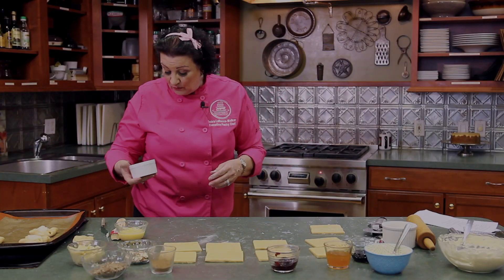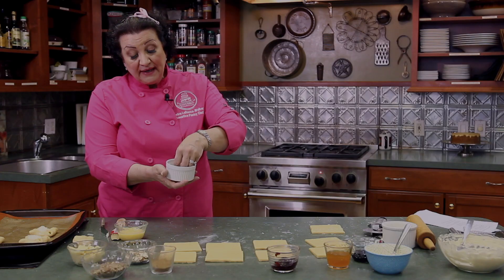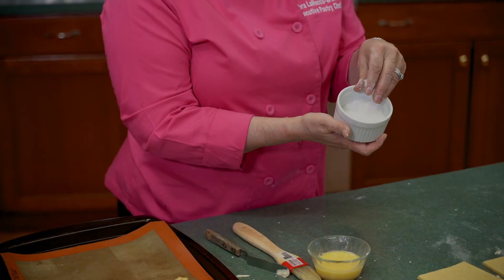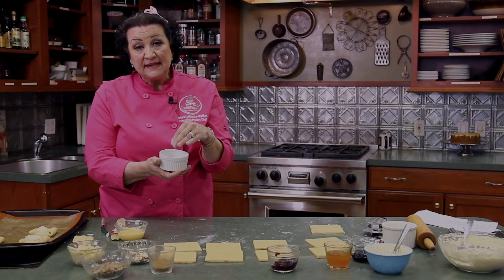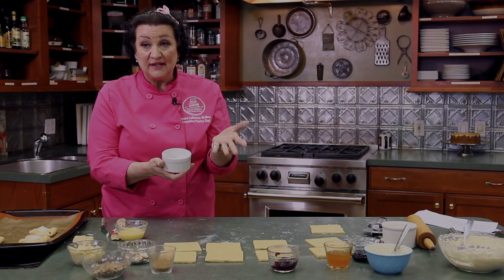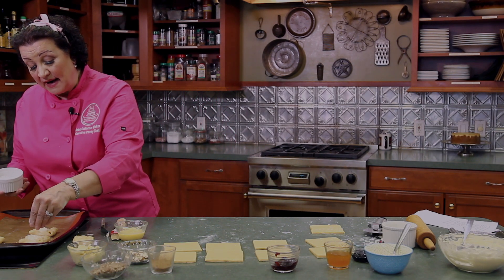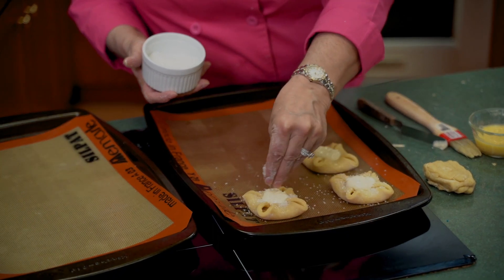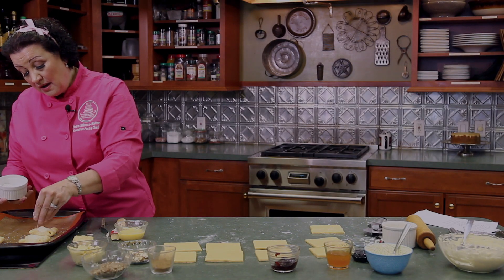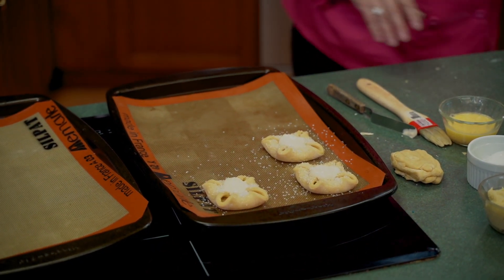Then we're going to sprinkle with sanding sugar. Sanding sugar is a sugar that doesn't melt. You can get it online — the best brands I've found for the greatest sparkle and shine are King Arthur Flour or Bob's Red Mill. All the others I've used just don't give me the results I like, so I order it in bulk from King Arthur Flour for the bakery. Just sprinkle this sugar on top of the Danish and it will make it sparkle like little stars. It's really pretty.